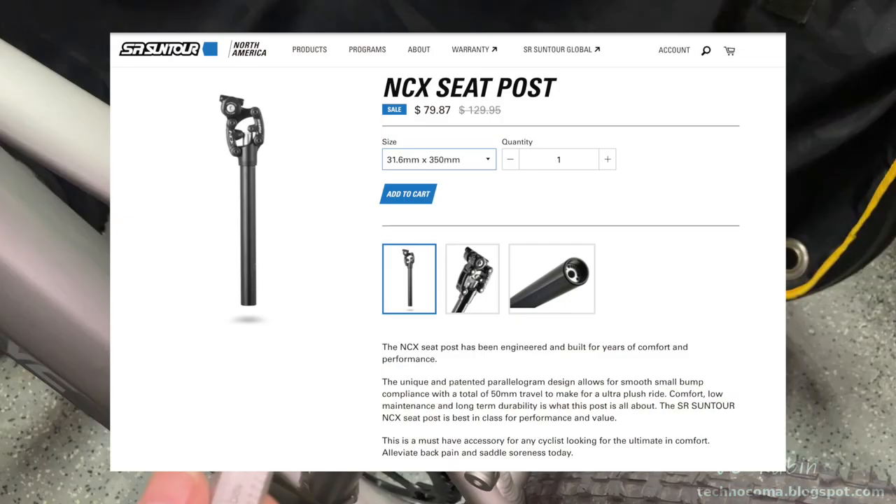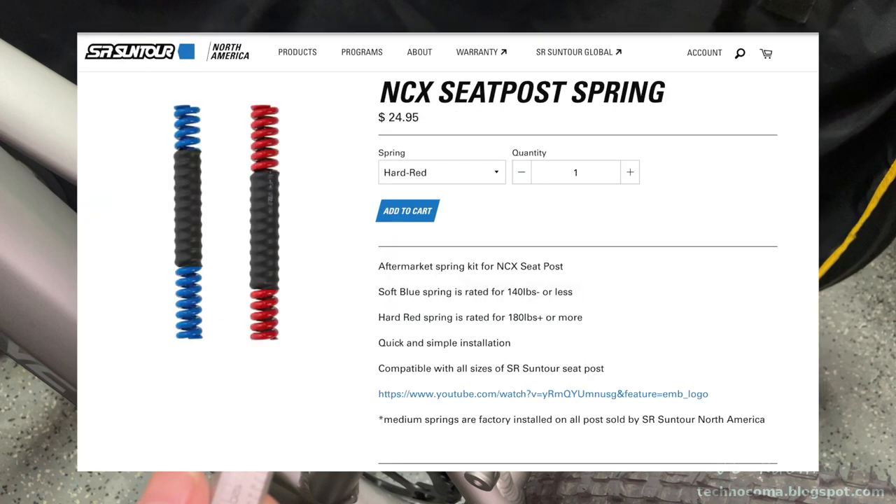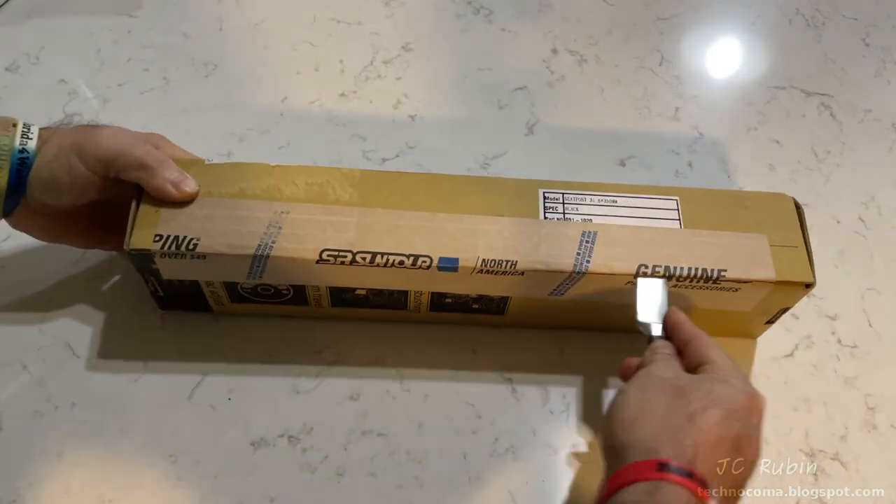With those measurements, I picked up the 31.6 by 350 seat post from Suntour directly — there's a sale going on, cost significantly less than Amazon, free shipping, and ten dollars off as a first-time customer. Because I sit around 230 pounds, I also got the red spring, which is the correct spring for my weight. I'll be evaluating it with the medium spring first just to see how it works.